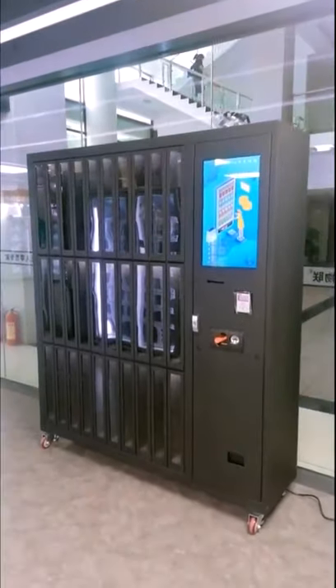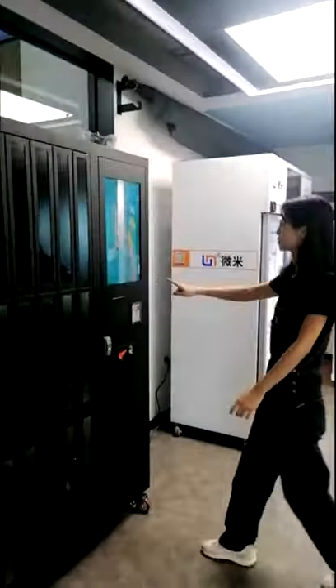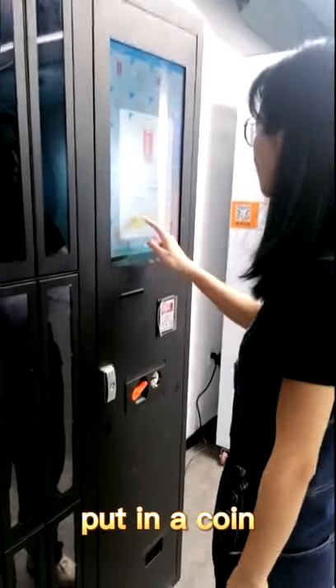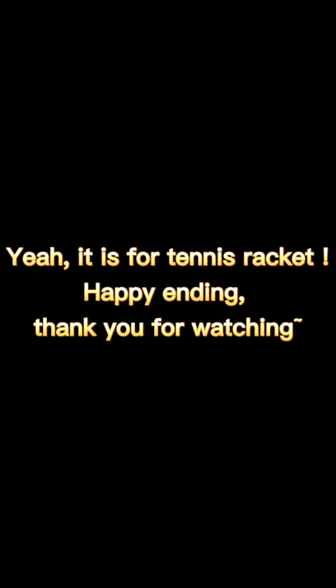I'll show you how it works. Yeah, it is for tennis racket. Happy ending. Thank you for watching.